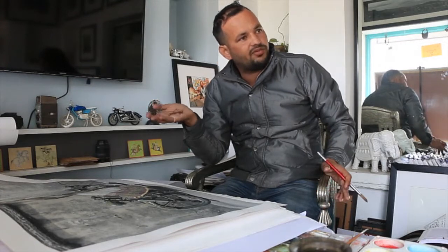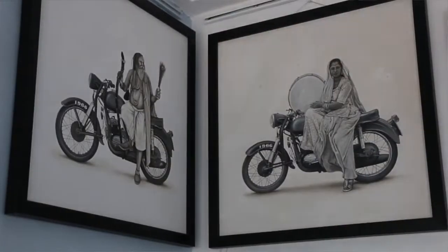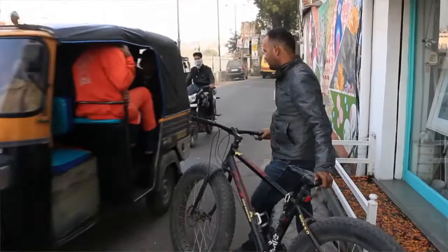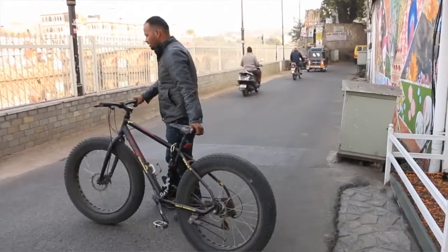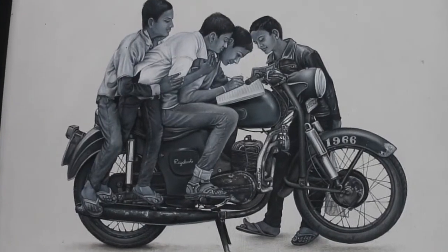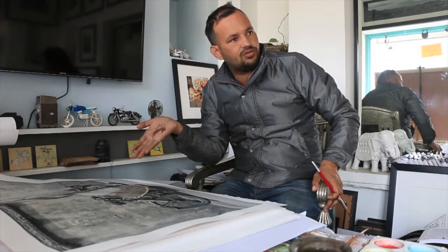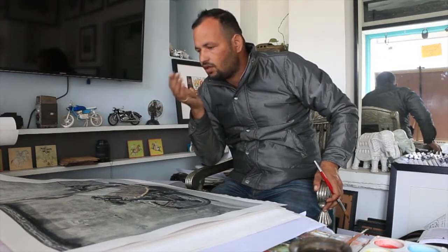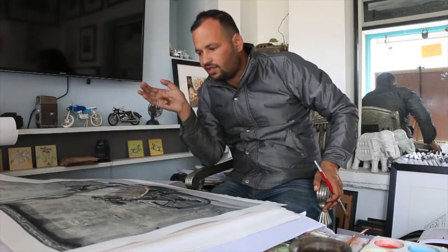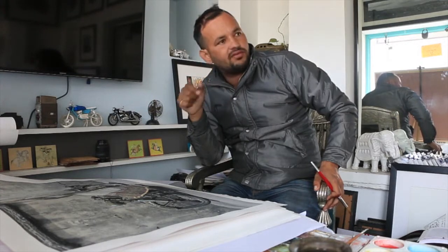They drew the King on a horse, they drew the processions — those were the present moments of that time. So I thought about what today's present moments are. I see people on bikes, people in a car or a jeep — this is what we see, the life on wheels. So I decided to come up with this series, bought this vintage gas duta, and started a series with that. It's not only shooting photos — it's unique in the way that I'm still working with the old techniques.